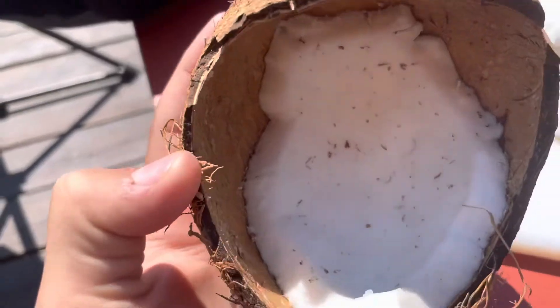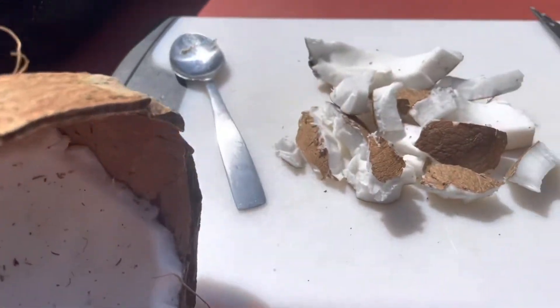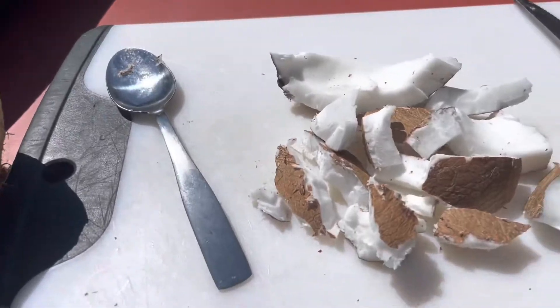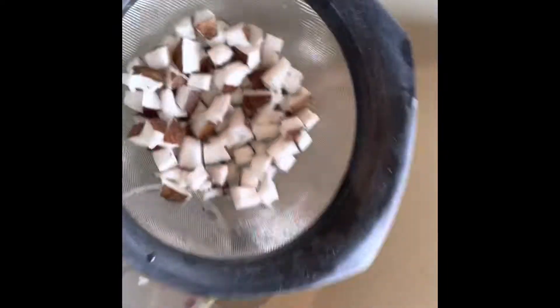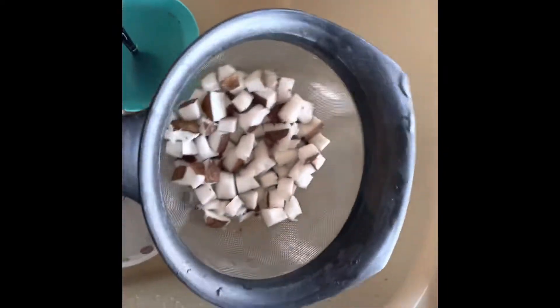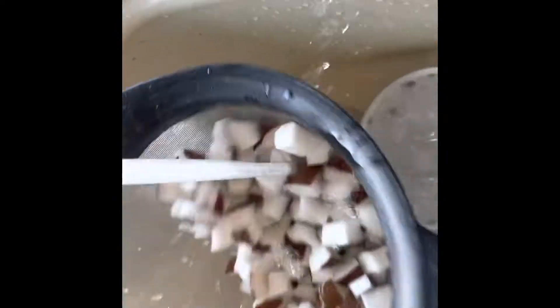Carve the meat out with a spoon and get a paring knife. Once you've carved out all the meat, dice it up and wash all the gunk off.